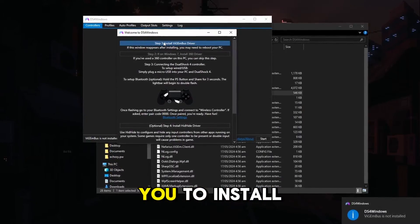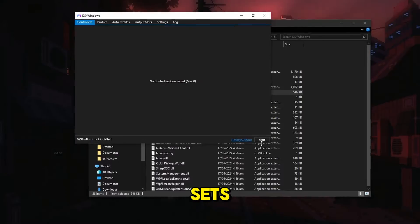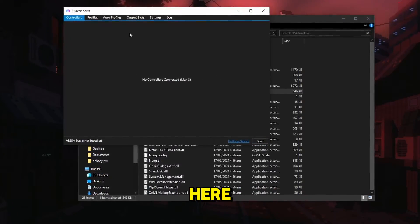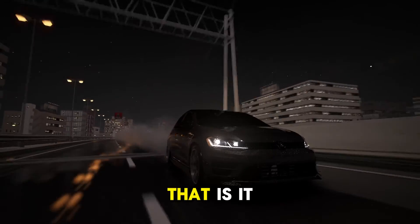Once you are on the main window, it might ask you to install some additional things — just install them and you are set. Click Start in the corner and your controller should pop up. Make sure you minimize and do not close this window, and that is it.